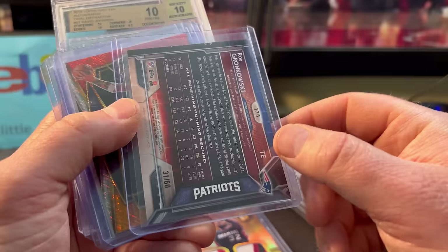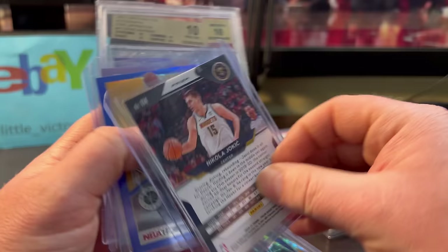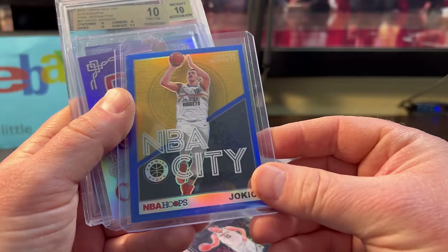Luka Doncic — only a couple bucks. Some Jokic Silver — only $2 or $3. More Jokic, NBA City Blue — looks off-centered already, but if it's $2 it's still worth it. CJ McCollum numbered out of 49. He struggled in the play-in game.